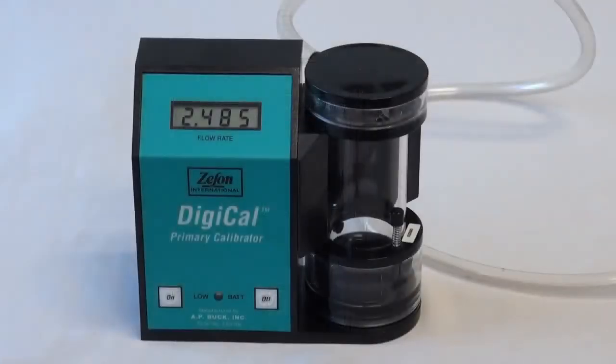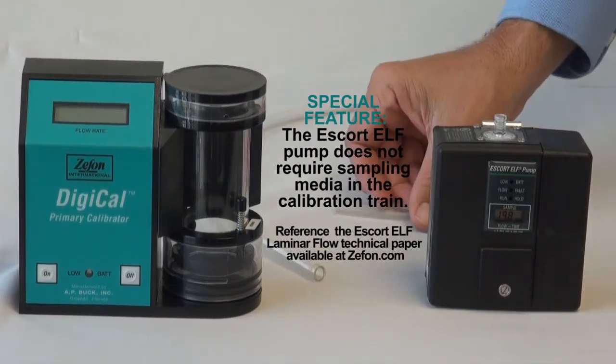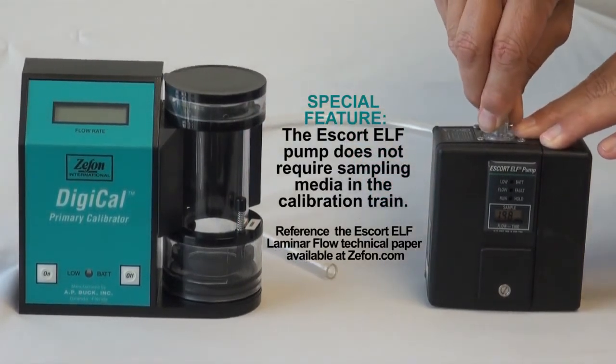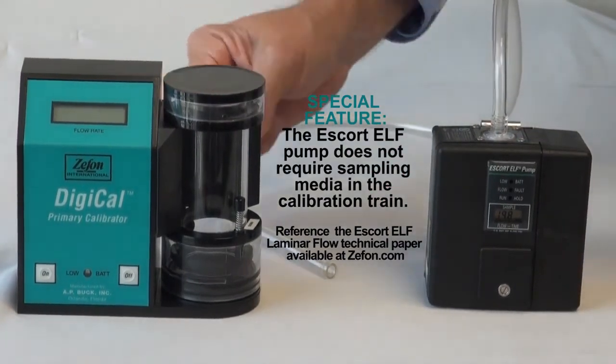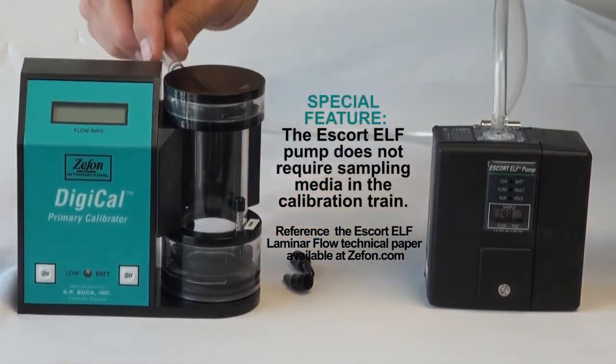For our demonstration, we will be using the Zefon DigiCal 5 as our primary standard calibrator. Connect one end of the tubing to the Escort pump, then connect the other end to the primary calibrator. A unique feature of the Escort pump is that it doesn't require the sampling media in the calibration train.